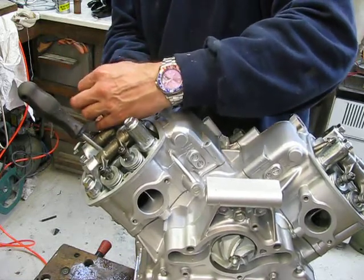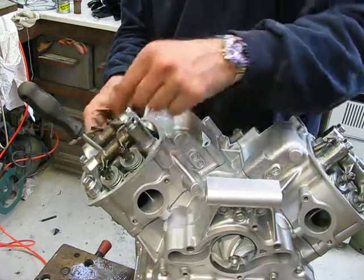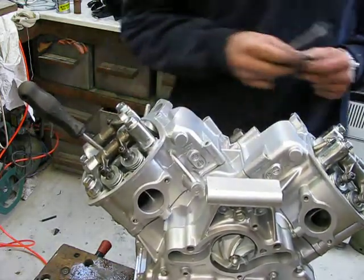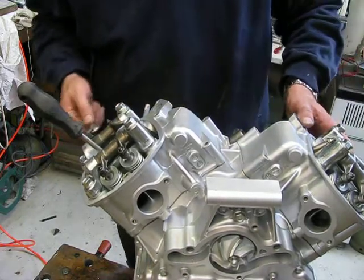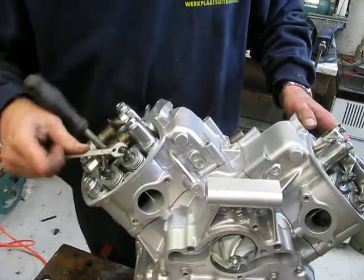Too much clearance will damage your valve stem or the little adjustment screws here. Too little clearance will blow out your valve because it won't close anymore.